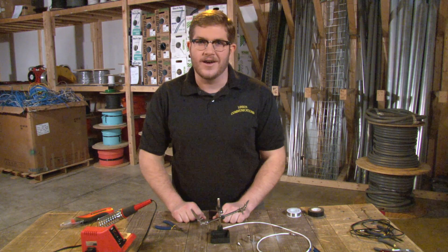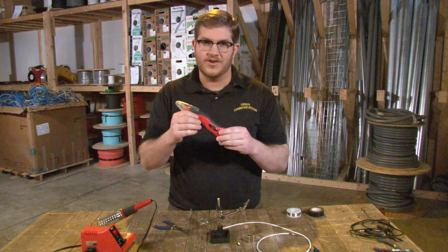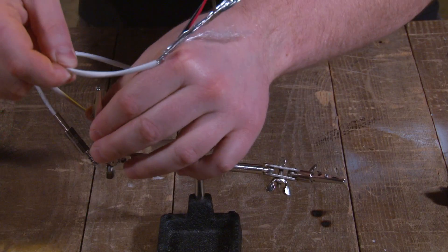First, you'll want to get your soldering iron warmed up by making sure it's plugged in or making sure the batteries are charged. While that's warming up, dampen the sponge and set up the helping hands to hold the new connector.